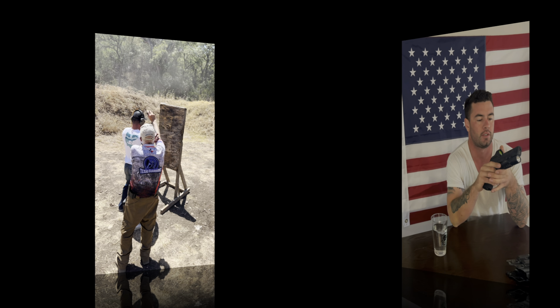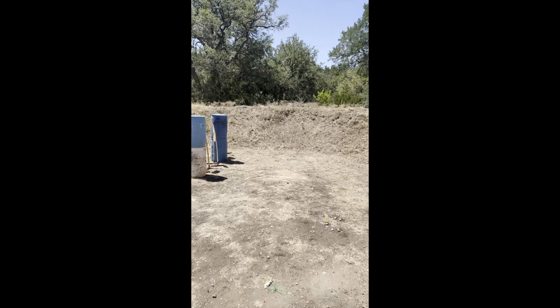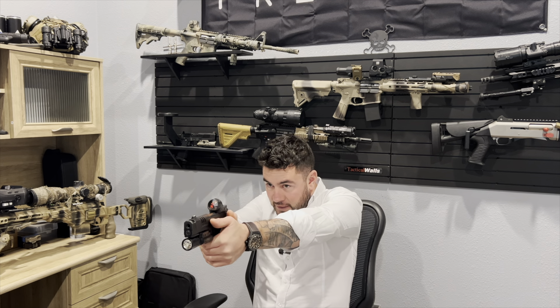For over 15 years, I have been teaching and shooting. Alright gun guys, everybody out here shooting like this — guys, let's not do anything for you.